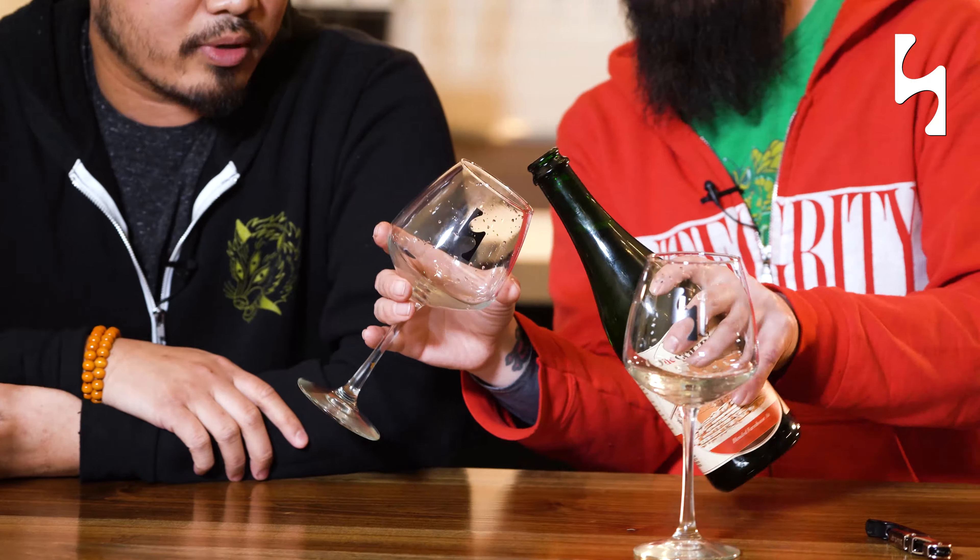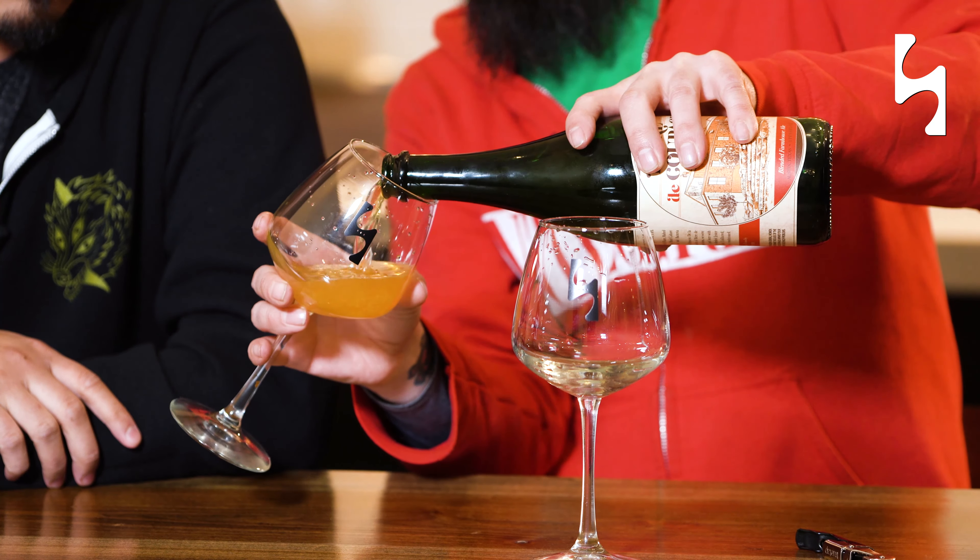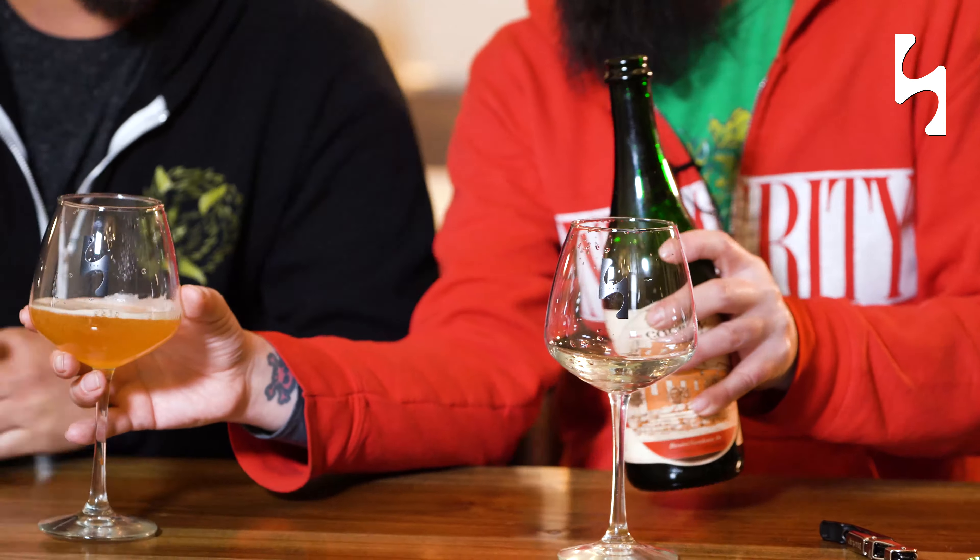Why talk about it when we could drink it? Look at that — it didn't explode. That's a good sign. I'm excited, man. Cheers — first beer batch of season two. Let's see what we got.